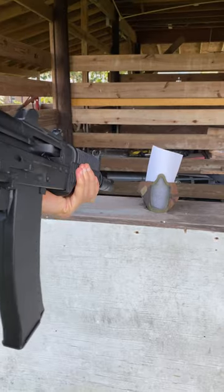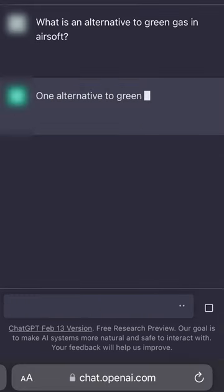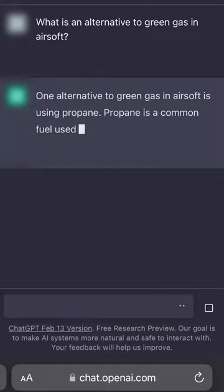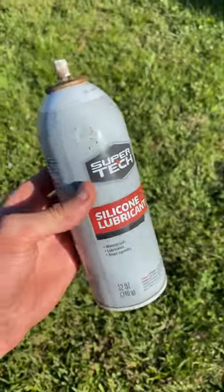Today we're going to ask ChatGPT three questions about Airsoft to see how well it knows our sport. First up, we asked what's an alternative to green gas, and after a little bit of thinking, it surprisingly knew about propane. It correctly told us that using propane with some silicone oil is a great alternative.